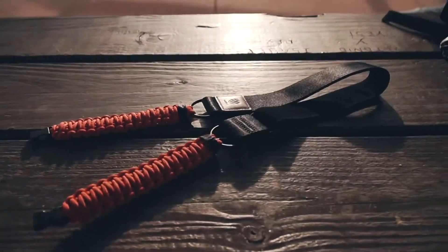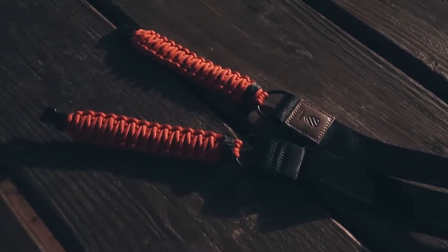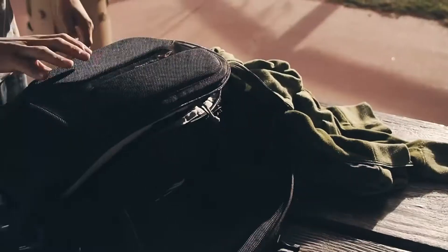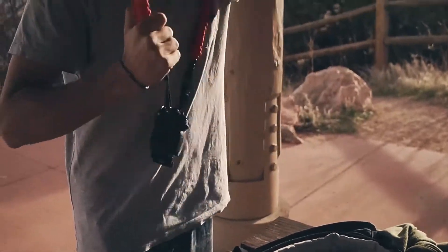So we have a Langley paracord — it's their version 2 hammer strap. These run $35 off of Langley's website in various colors.